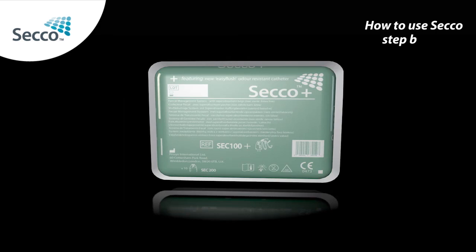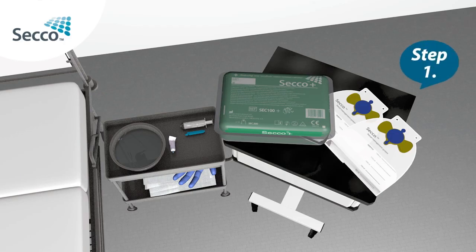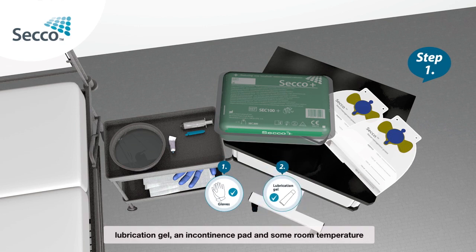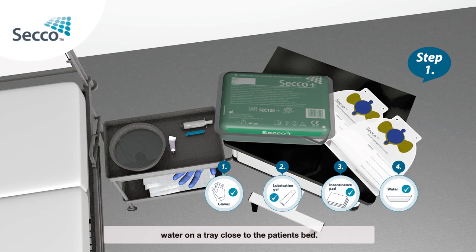How to use Secco step by step. Step 1: Put on your gloves. Gather together Secco, a water-based lubrication gel, an incontinence pad and some room temperature water on a tray close to the patient's bed.